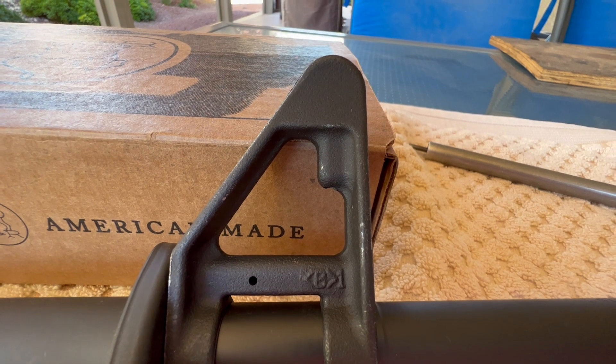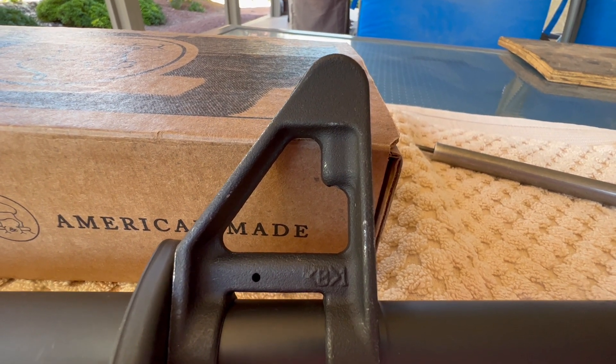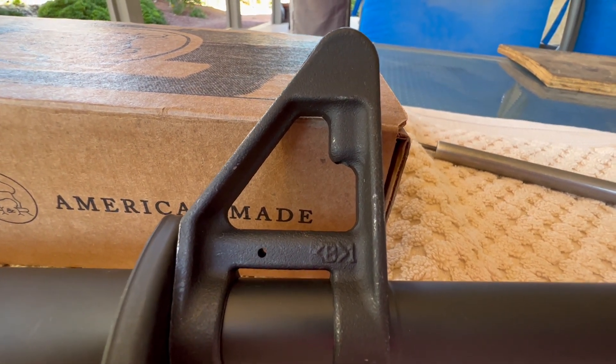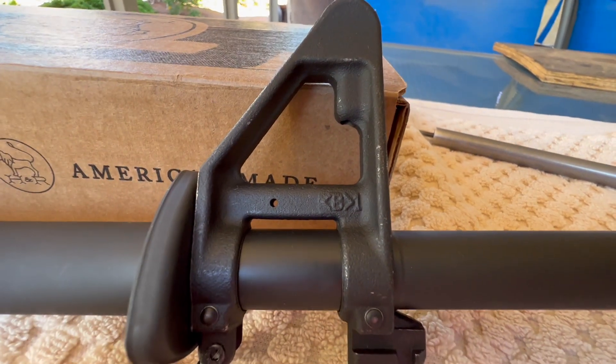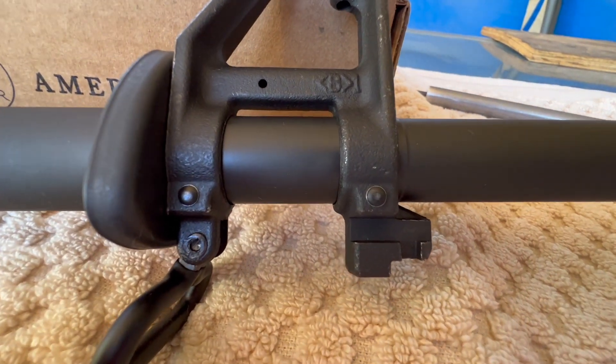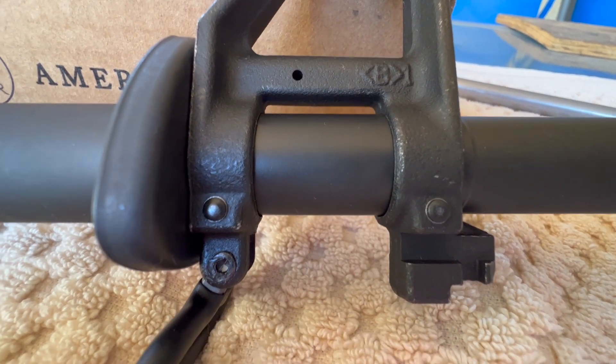I got the standard A2 front sight base from Fulton Armory and you can see a little bit of shiny metal showing through on the parkerizing — that was like that when I sent it up to Trajectory Arms, so they didn't do that, I got it that way from Fulton.